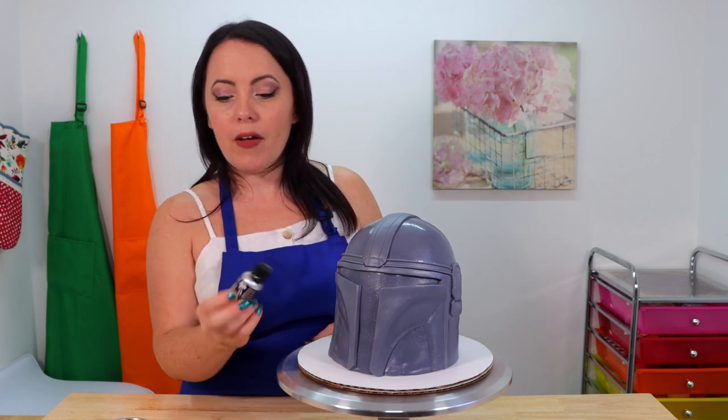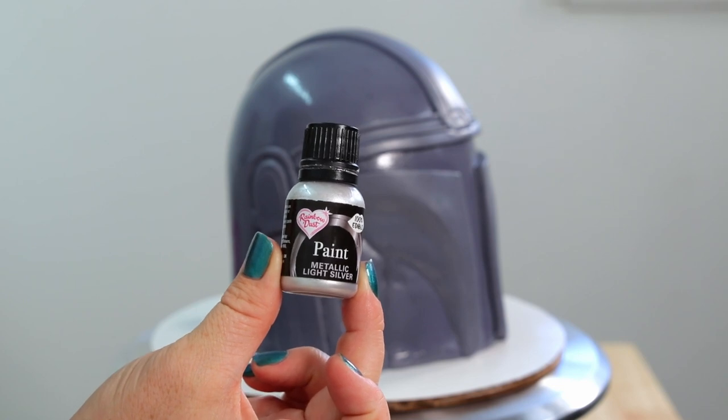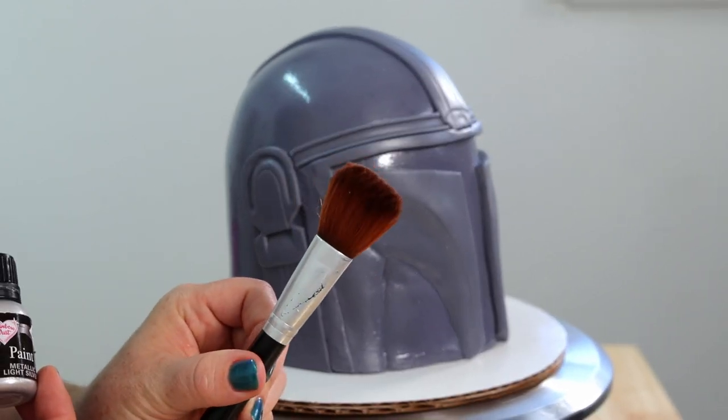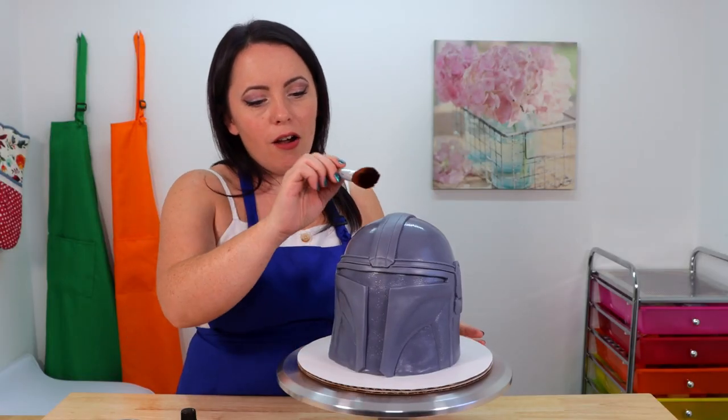We're going to take a little bit of edible silver paint and a big fluffy brush, and we are going to paint all over our cake to make it shine.